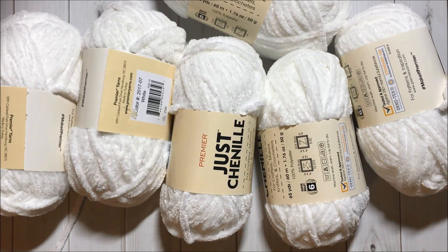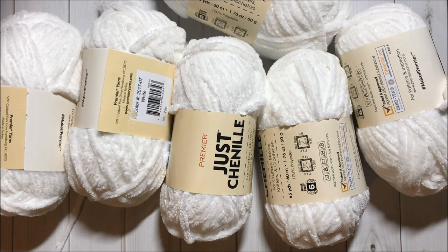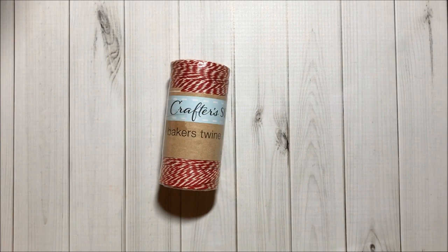I am still on a hunt for the pink ones. None of the stores that got the chenille had the pink color — I don't know why — but crossing fingers I will find them soon. Got this roll of Baker's twine in red and white.